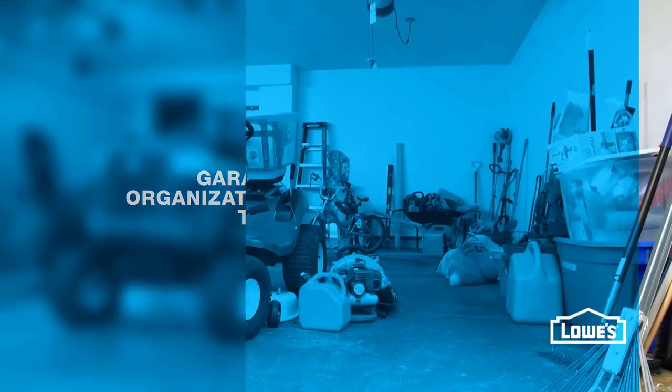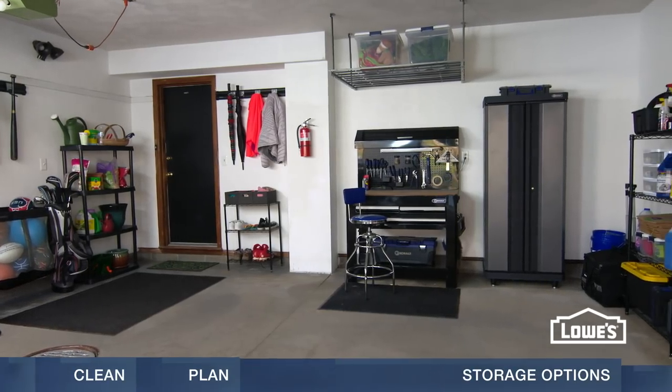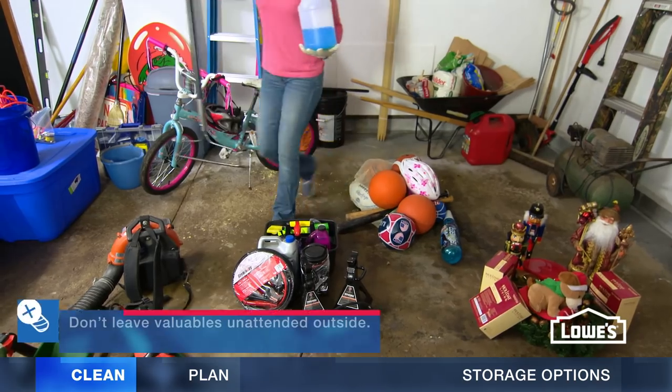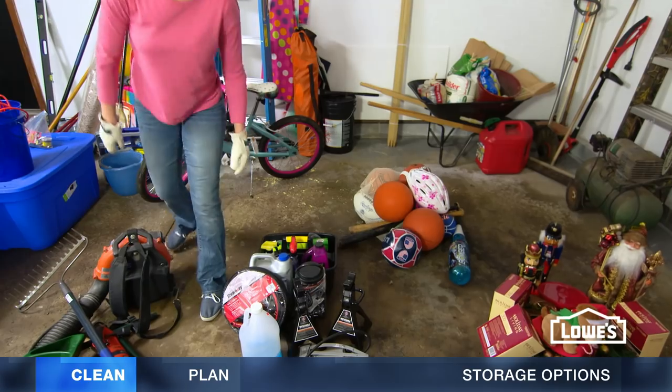If you can't find your way through your messy garage, it's time to get things back in order with these garage organization tips. First, sort your things. Group similar items together, such as garden tools, automotive, sports gear, and seasonal items.